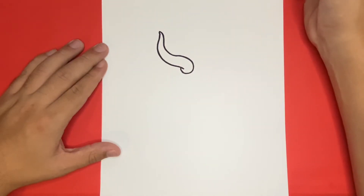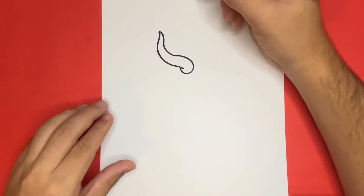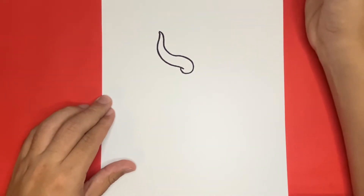Nice! Now that we have the second horn drawn, we can now begin to draw the right side of the helmet. We're not going to draw the left side just yet — drawing the right side will help us make the second horn.